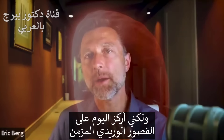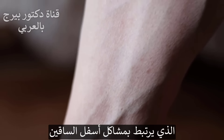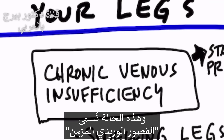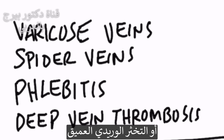Today I want to primarily focus on something called chronic venous insufficiency, where you're getting a problem mostly in the lower part of your legs and the vein circulation is not moving. This causes varicose veins, spider veins, and phlebitis — which is inflammation in your veins — or even potentially something called deep vein thrombosis, where you're getting clots in your veins.